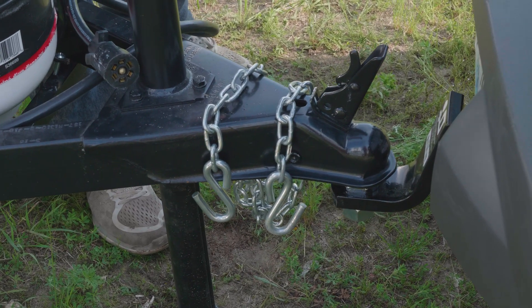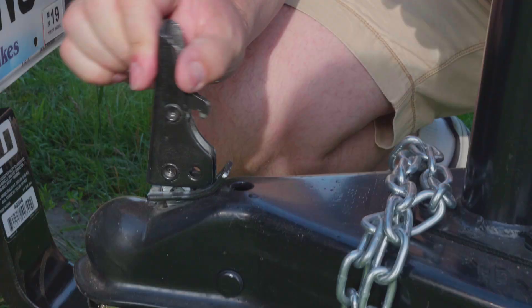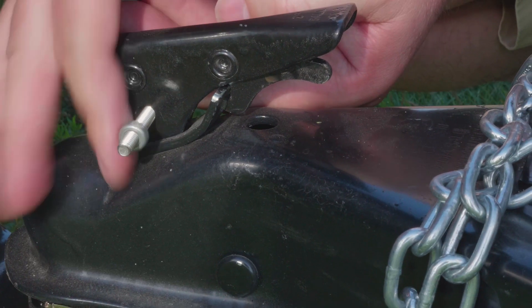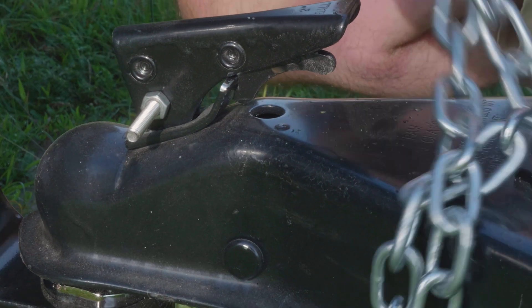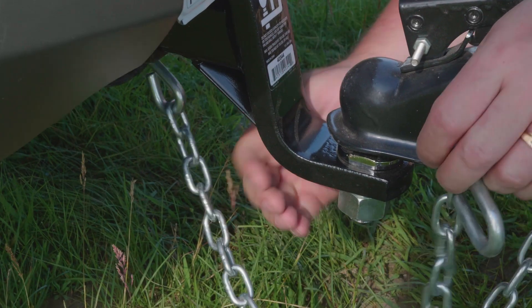Make sure that the hitch is firmly seated on the hitch ball and that the latch is locked in place. It is a good idea to use a trailer hitch lock or a bolt to secure the hitch. Then attach the safety chains and connect the wire harness.